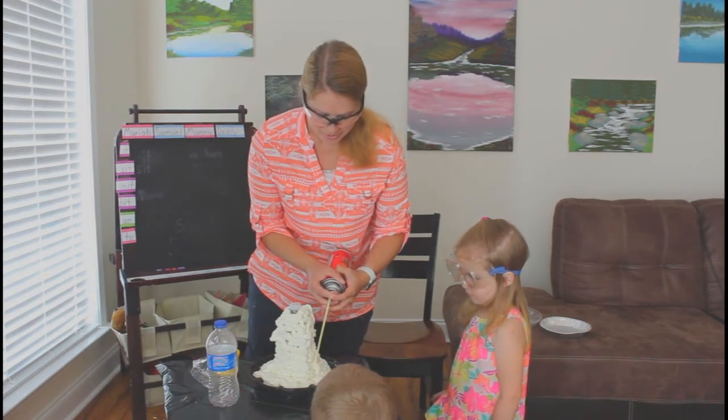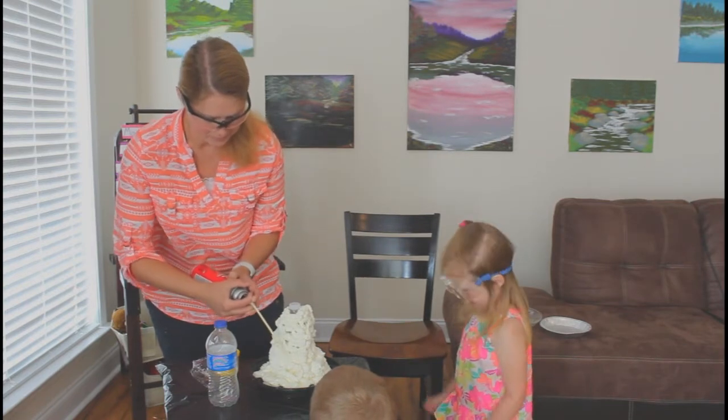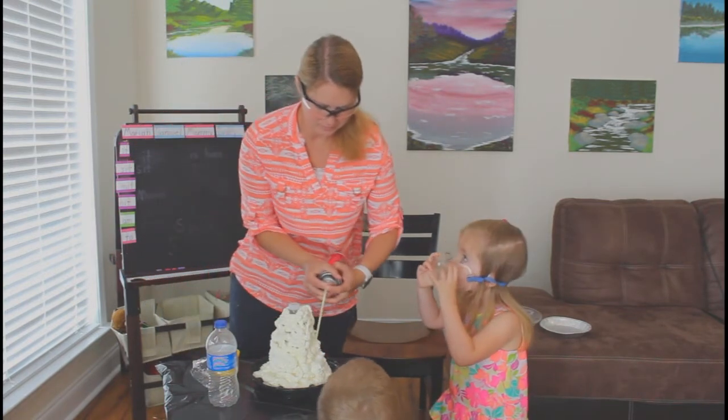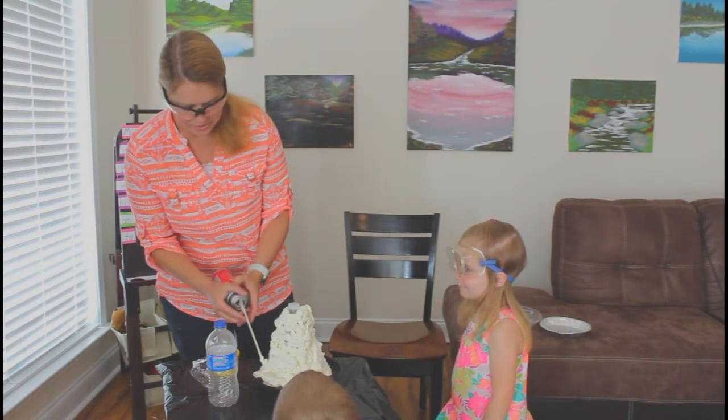We're going to put a little bit more down here at the base. An adult has to do this part.